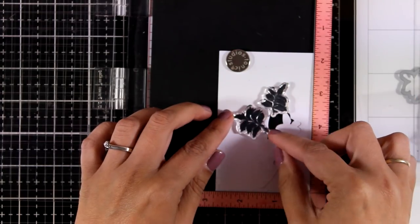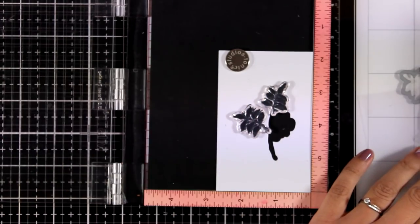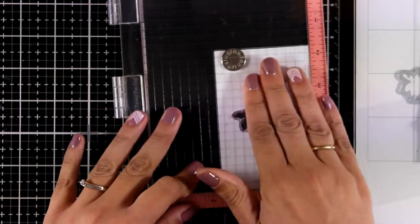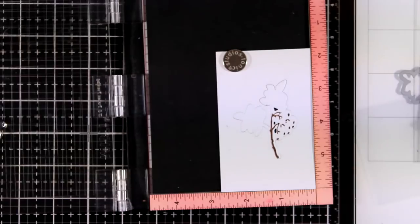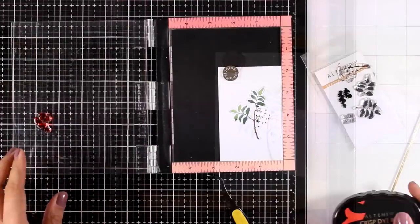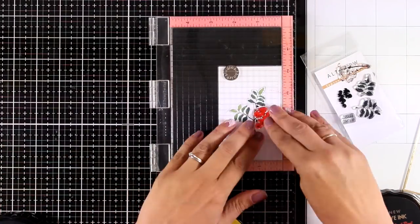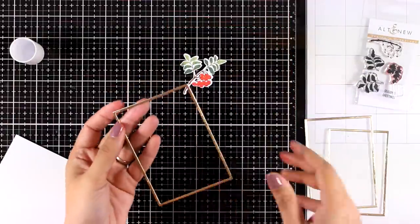It's really easy to align the stamps this way since they just fall inside that hole. I can close the door of my MISTI, stick those stamps at the door, and place the piece back inside. For the leaves I'm using Forest Glades since I had that color on my desk from the previous card.